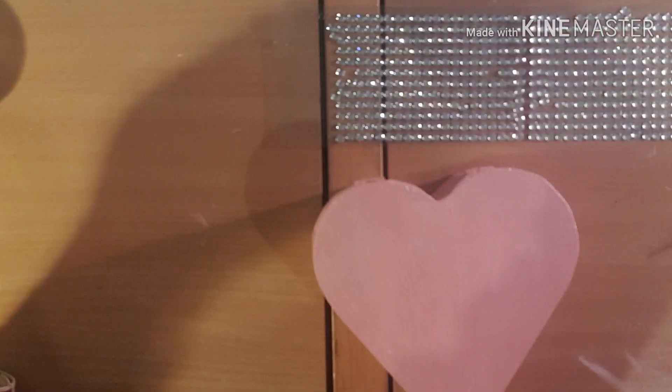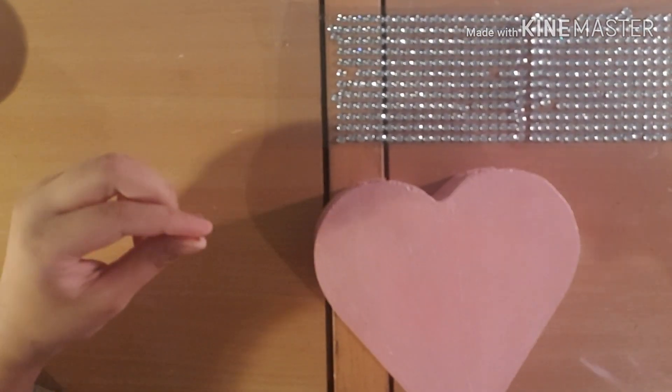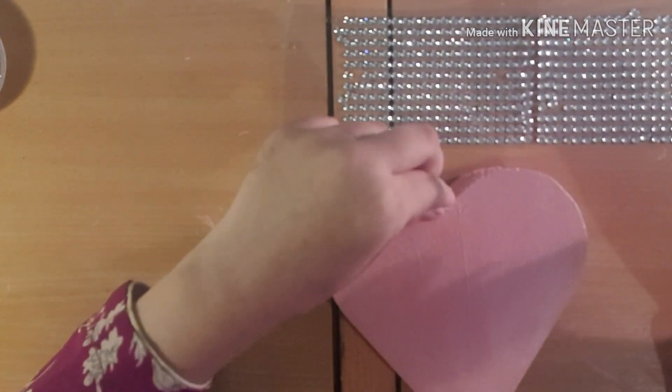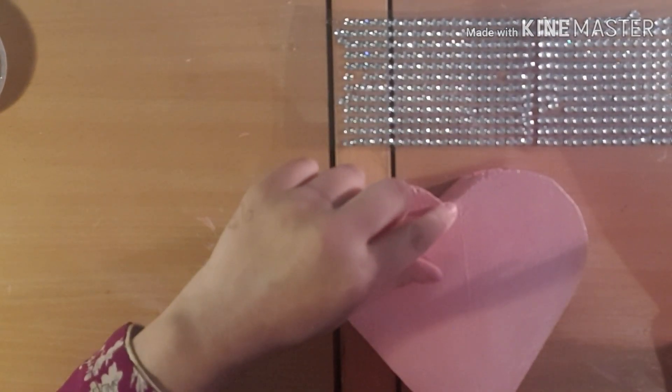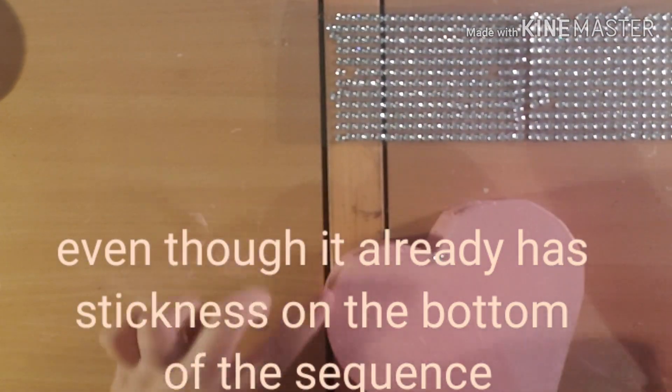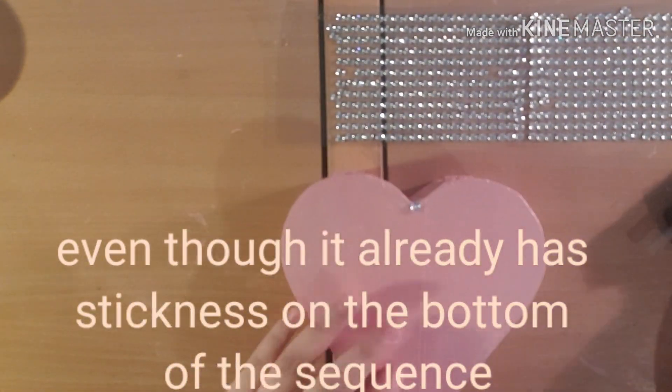Now I'm going to apply a bit of glue, then place a sequin, making sure it's nice and clean around it. I'm going to add sequins all around the heart — be right back.